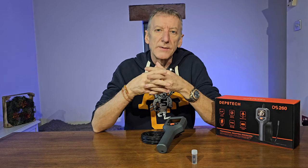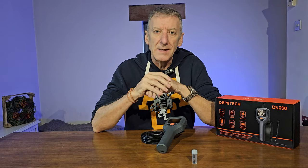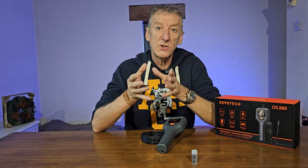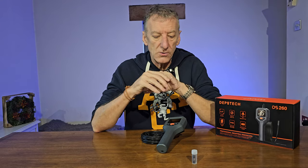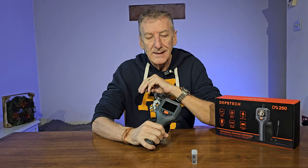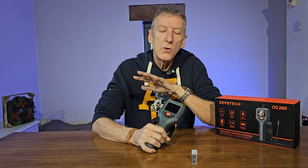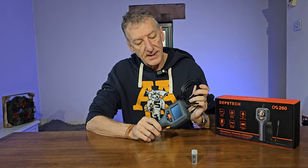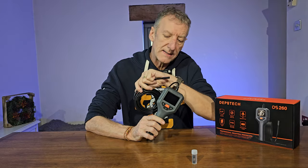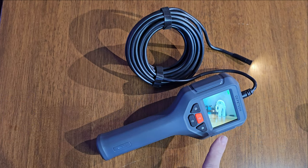I've reviewed quite a few inspection cameras, however a lot of them require specific setup that takes time, or you've got to connect them to the phone, which is great because they tend to be the cheaper ones, but they do take time to set up. This one, on the other hand, you get it out of the box, pick it up, switch it on and it's ready to go — no bells and whistles, just does the job. So I'm going to go through the specification, the accessories, and then we'll see it in operation.